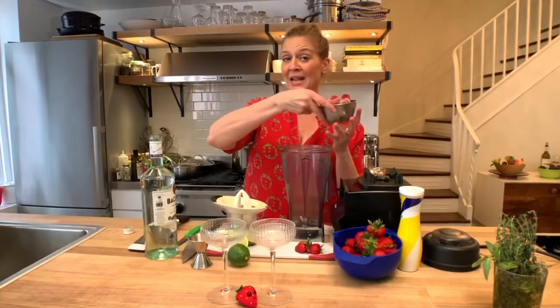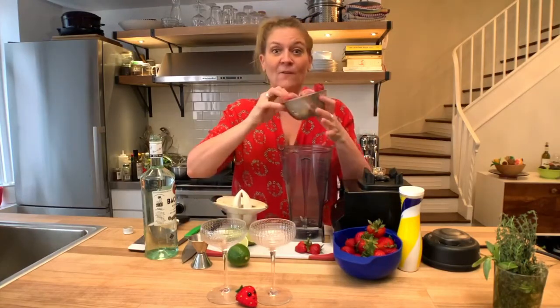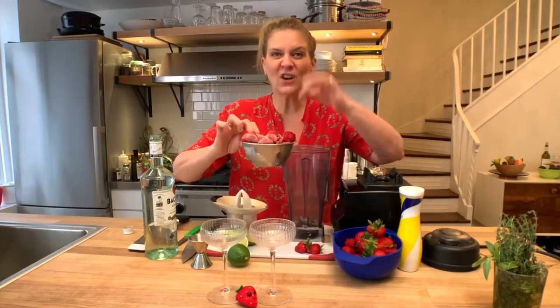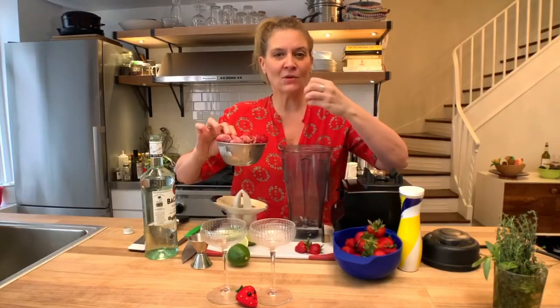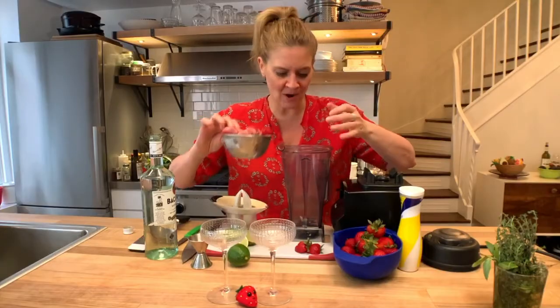A typical frozen drink has ice cubes in it, but my trick is to freeze the fruit first. You get a really beautiful velvety frozen drink — no ice pieces, and it doesn't get watery.